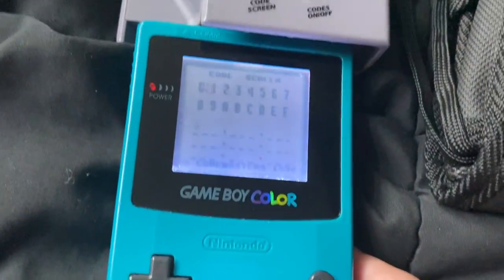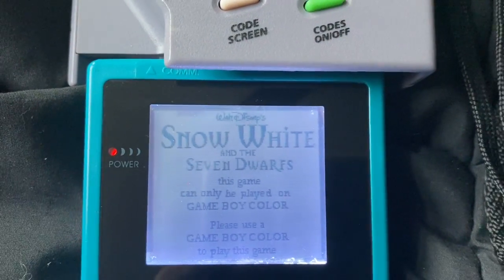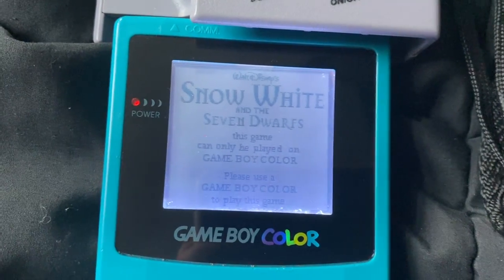This is Snow. Let's start. It says here, this game can only be played on Game Boy Color. Please use the Game Boy Color to play this game.